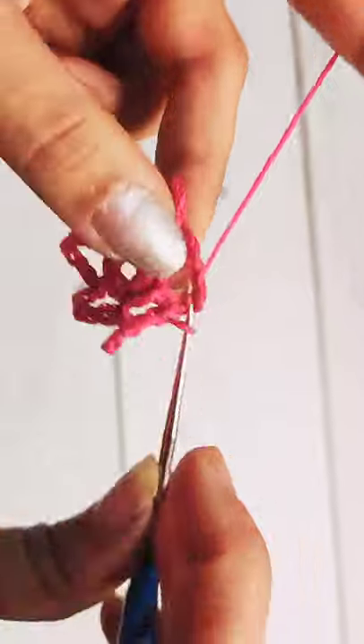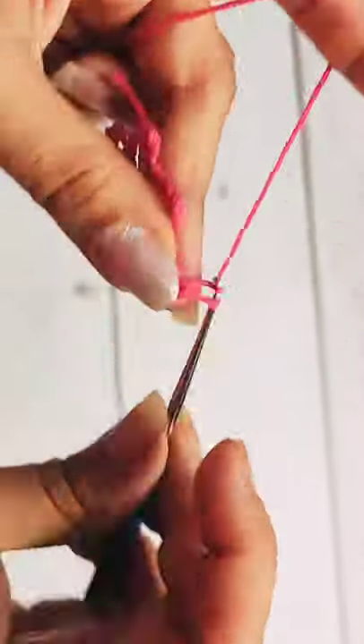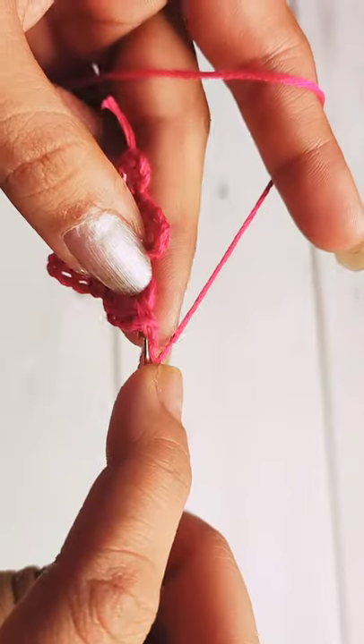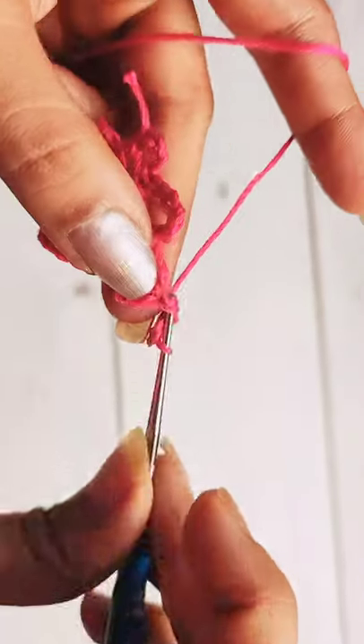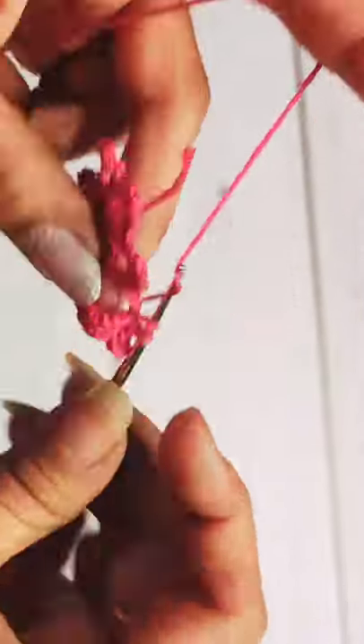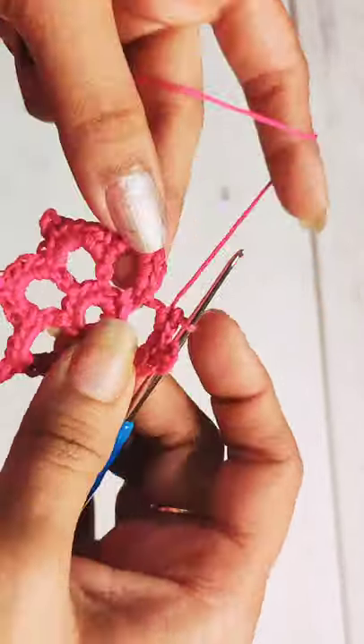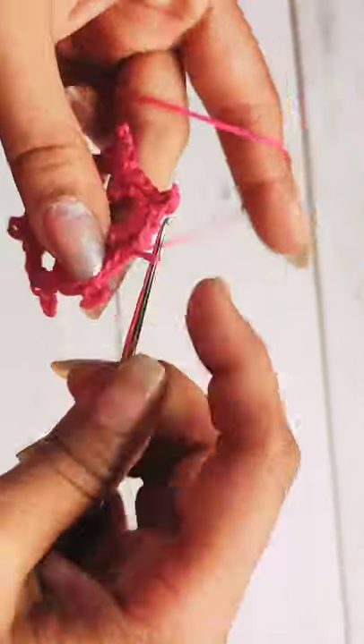In the first petal, do a total of three single crochets, then one single crochet followed by a chain three picot, and then again in the same petal do three more single crochets. Repeat this throughout the round in each and every petal. At the end, slip stitch in the first single crochet stitch of the round, followed by chain one.